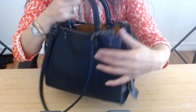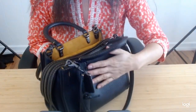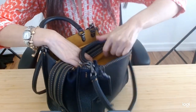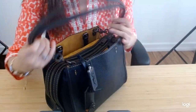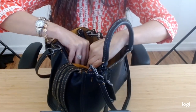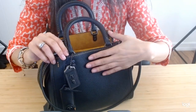There is no crossbody strap with the second generation. Also, the handles do not go all the way down flush with the bag — they go inside this way, and they can also be tucked inside the bag if you wanted to wear it like a shoulder bag.